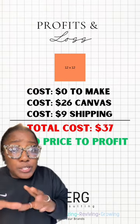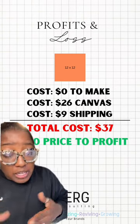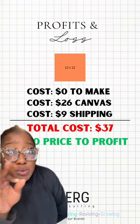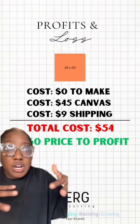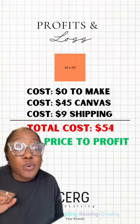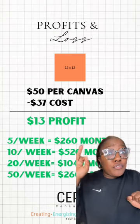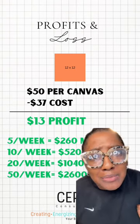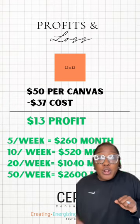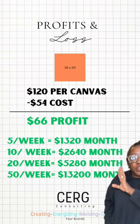Now let's go over your profits and losses. To do this type of profit product, you need to price it the right way. For a 12 by 12, the total cost is $37, meaning you need to sell your paintings for at minimum $40. For a 16 by 20, it costs $54 to make, meaning you need to sell for at minimum $60. If you sell your 12 by 12 canvas for $50, you make a $13 profit. That may not sound like a big margin, but if you break it down and do this many per week, here is your profit margin per month — and the same goes for the 16 by 20.